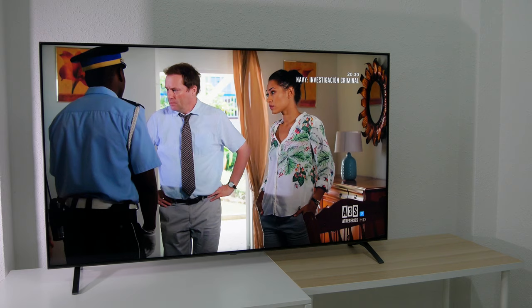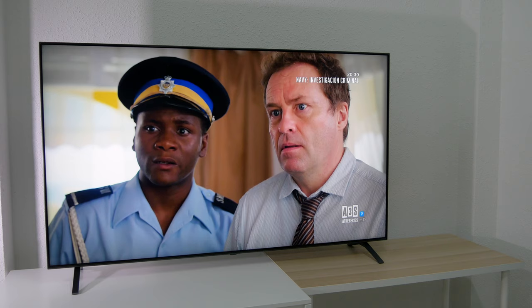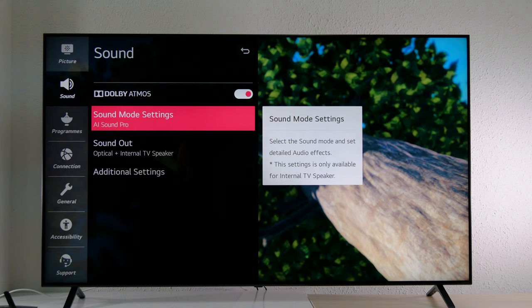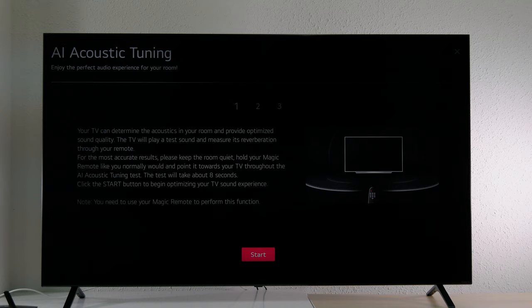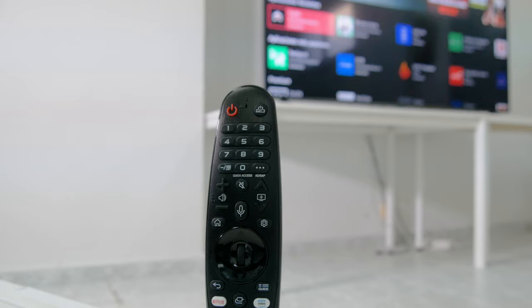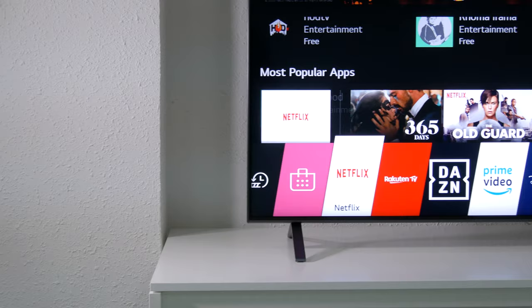We also have to talk about the sound because honestly it sounds better than we expected. It's a built-in 4.2 channel system with a power output of up to 60 watts. It can deliver a certain amount of bass and dialogues are quite clear. There's an audio mode that employs artificial intelligence to identify voices, effects and frequencies and adjust the sound according to the audio genre. It works fine, but we recommend choosing the standard mode and enabling the ultra surround function for more fidelity. You can also calibrate the sound so that the TV adjusts the audio taking into account the size of your room and the viewing distance, using the built-in microphone in the Magic Remote. Dolby Atmos is supported, but this year LG no longer supports DTS decoding.